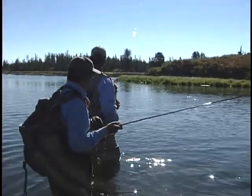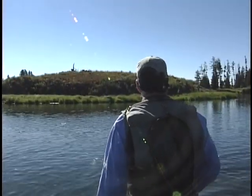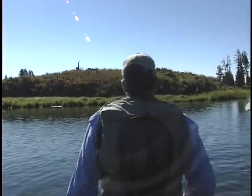He rose there and the next time he might be up here. What's your best approach here? From behind, across, downstream?